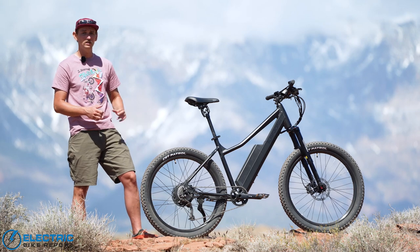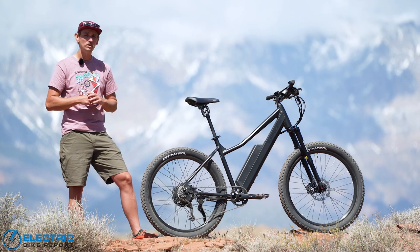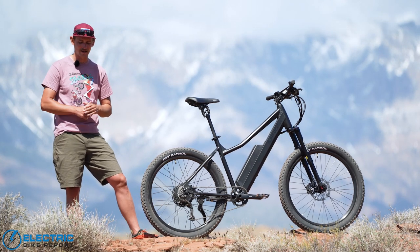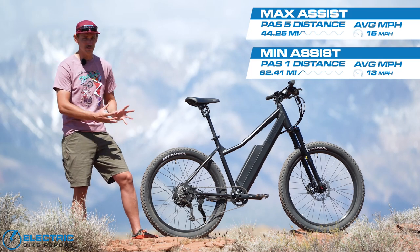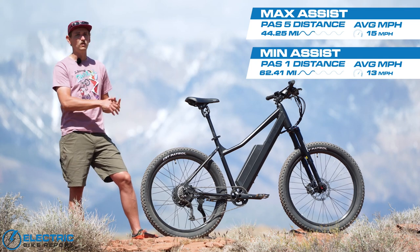The first range test was in PAS-1 and the second was in PAS-5. In the PAS-1 test, we rode the bike for 62.41 miles before it finally died. In the PAS-5 test, it went for 44.25 miles. Those are humongous ranges — just whopping ranges — and there are a couple of things I'd like to note about that.